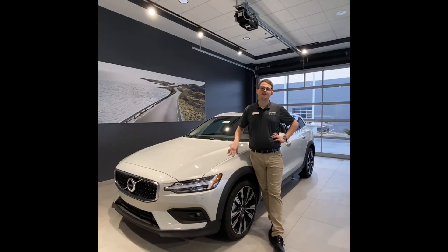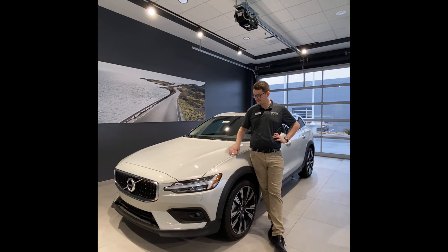One of the biggest features of our wagons is the panoramic moonroof — as you can see, it is enormous. That back section is fixed, while the front section will tilt or open. Station wagons are an awesome type of vehicle: they haul cargo like an SUV and they handle like a sedan. If you're interested in learning more about this V60, you can proceed with us online, give us a phone call, or stop in. We'd love to show it to you. Thanks for watching.